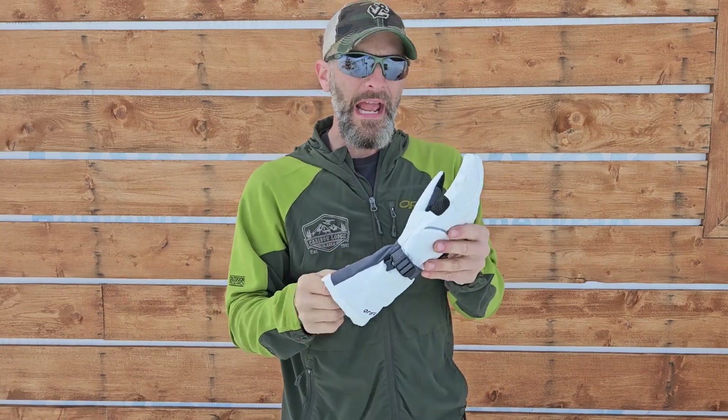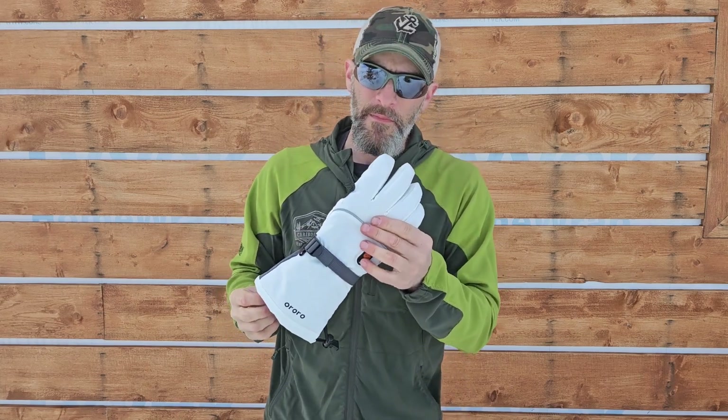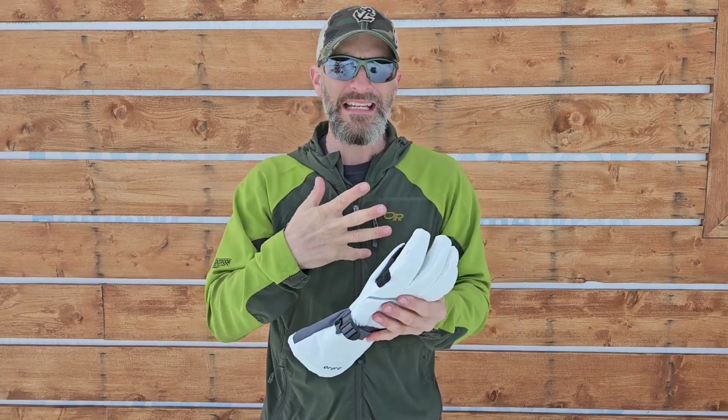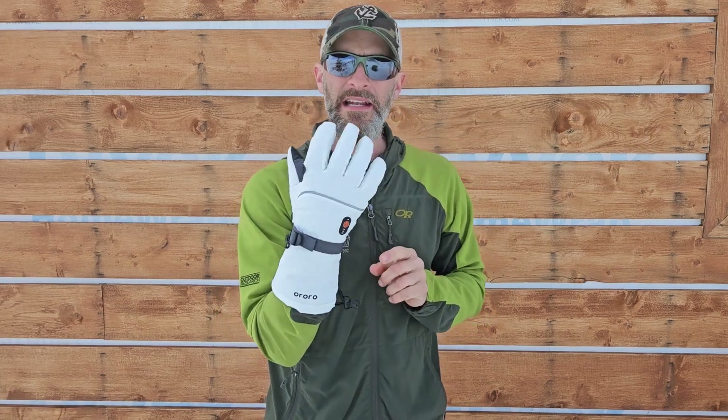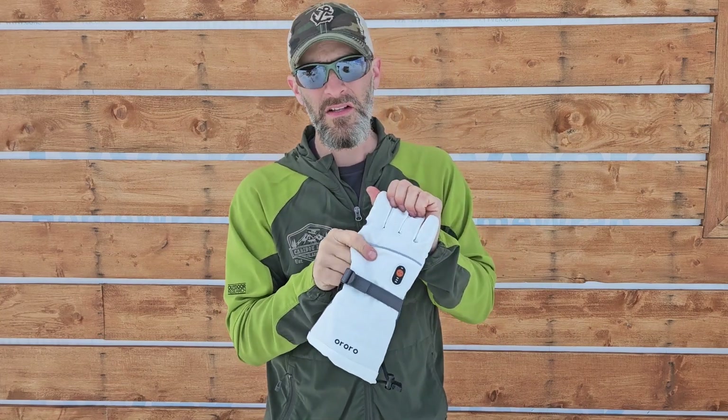One more thing for reference: I wear a large, and I went by their measurement chart on the website and decided to get a medium, thinking they'd fit better without excess material. I should have stuck with my gut and gotten a large. They fit fine, but they're a little bit tight — I'd like them to be a little looser. So if you wear a large, definitely get a large.